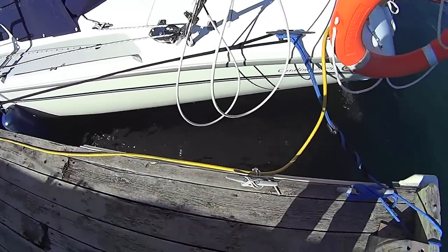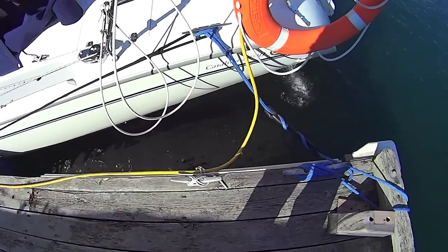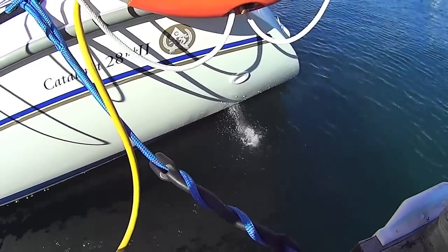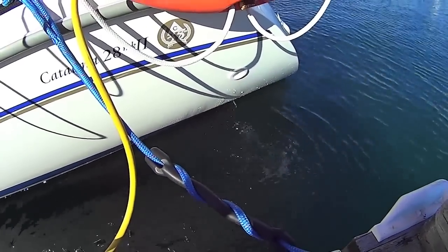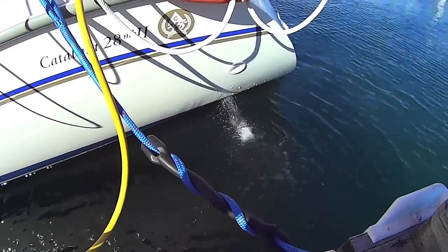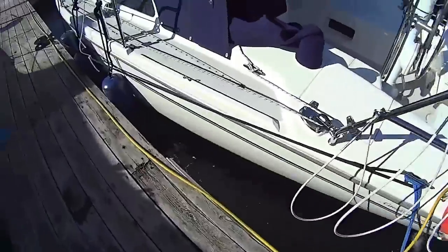We're finished replacing the impeller and cleaning out the heat exchanger, and there is a lot more water coming out now. You can see it's much more than what it was before. It's about 1500 RPM in reverse at the dock.